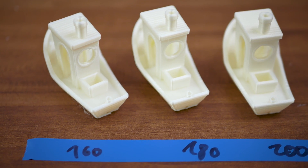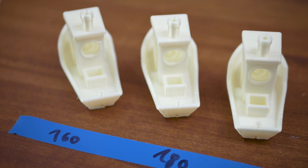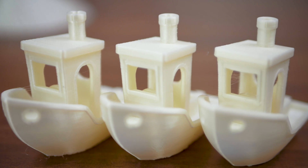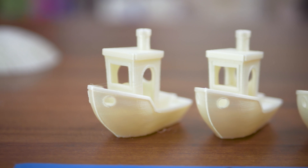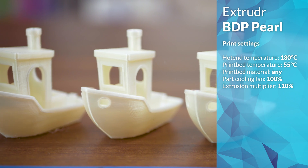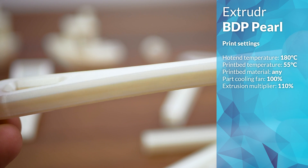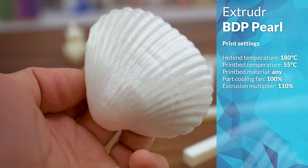I ran the calibration 3D Benchies at 160, 180, and 200 degrees Celsius, and they all printed perfectly. I did not expect BDP to perform well over this wide of a temperature range, and the only differences were a slightly more dull finish on the 160 degree one and some slight hair growth on the 200 degree Benchy. For the rest of the prints, I went with 180 degrees, a 55 degree build plate, 110% flow, and the cooling fan turned up all the way.